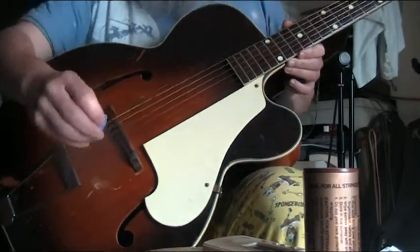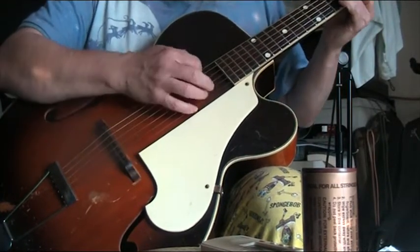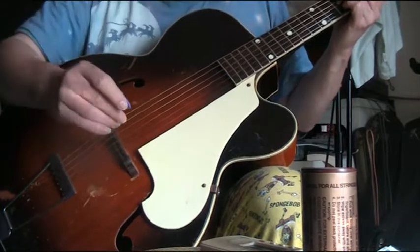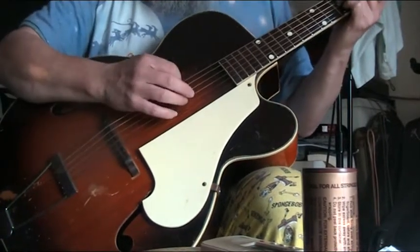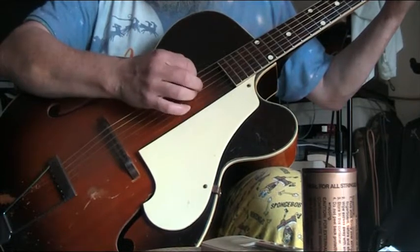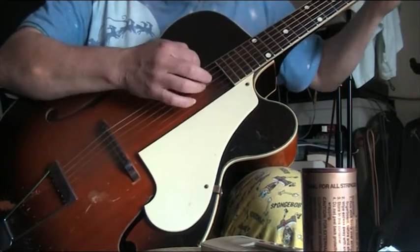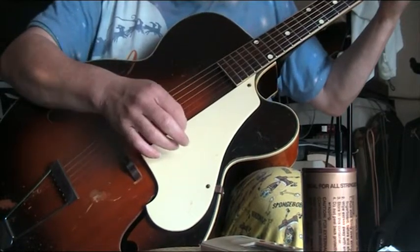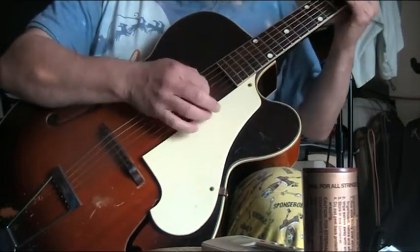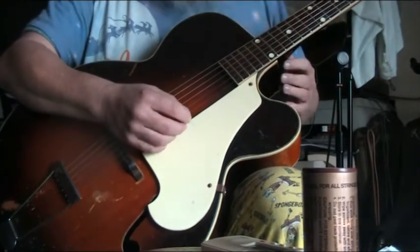Now it's not electric so it's not going to fill the room, but it's got a lovely sound to it. Whether you're playing single notes or chords, I'll have a little noodle on it and let it speak for itself. The action is quite low so you can play easily anywhere on the neck.